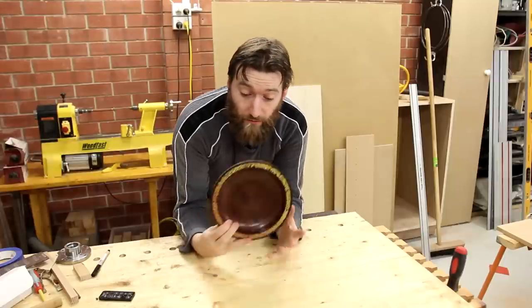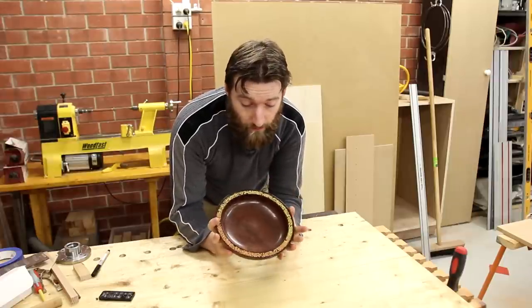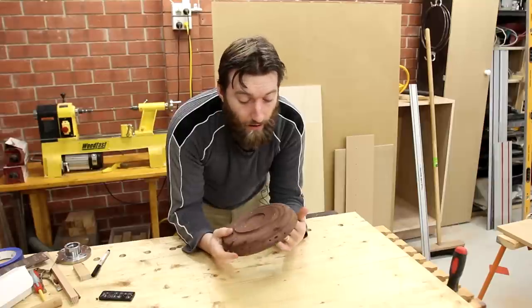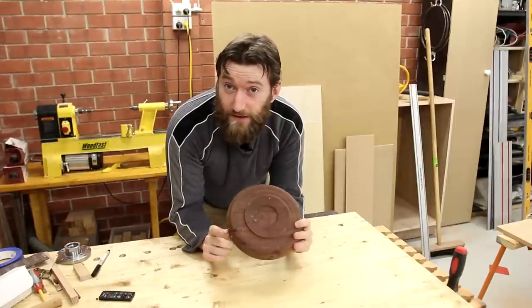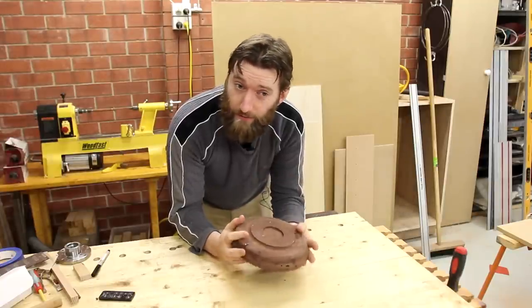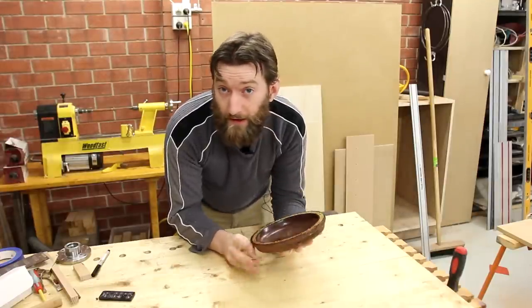If you've been following me for a while you might remember this bowl I made a while back — it's a Jarrah bowl with a nerd inlay, that's the candy. I never got around to finishing it because the cold jaws, which grab onto the edges to let me finish the underside, aren't quite big enough. So today I'm going to solve that by making a Longworth chuck.